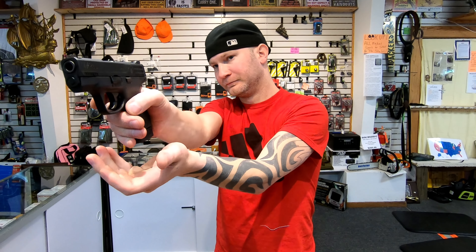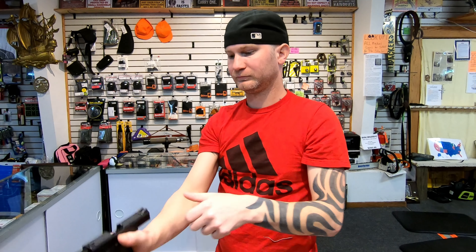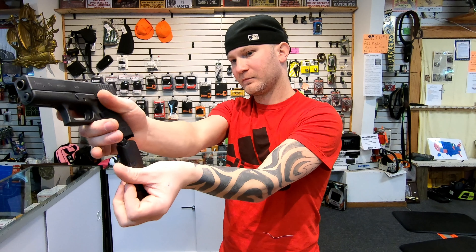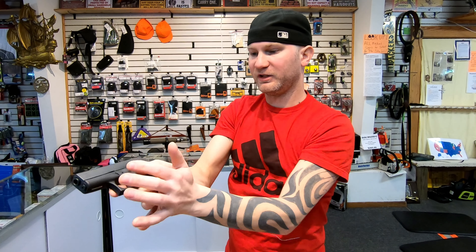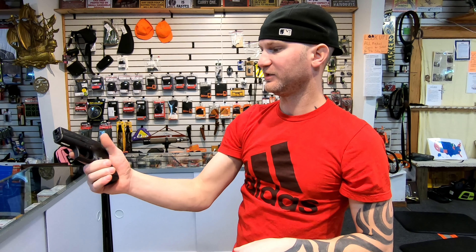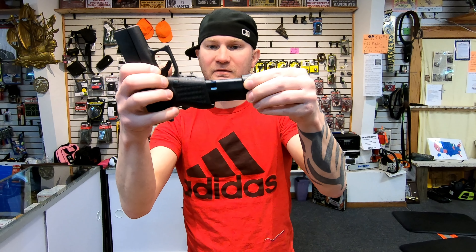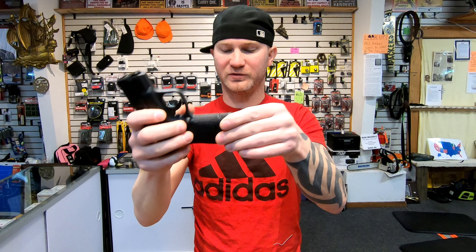Controls — mag release works great on the Shield. Slide release takes a lot of force, but it is doable. On the Glock, the mag release is hittable, but the mag is kind of sticky — I can see it getting hung up. Slide release is about the same amount of force. When the mag goes back in on the Glock, very sticky. The Shield goes in and out pretty nice, not too bad.